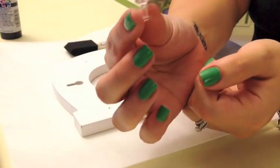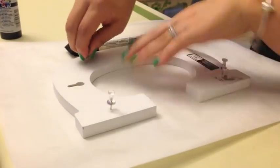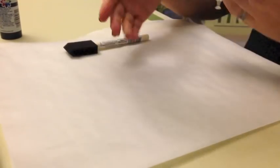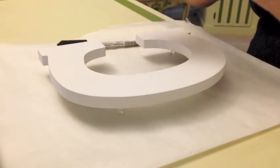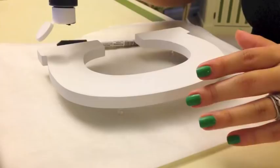The first thing you want to do is put push pins in the letter — it kind of keeps it up so it's easier to paint and not so messy. This step is also optional; I do it just because I'd rather take the precaution now than do it later. But go ahead and paint the whole letter black, or whatever color you're using.